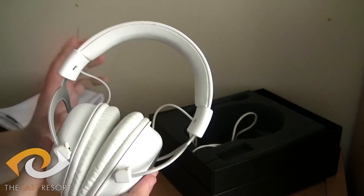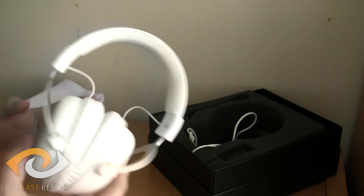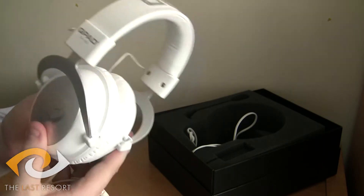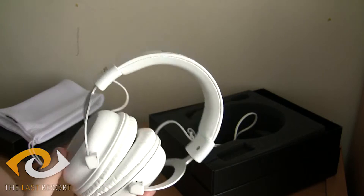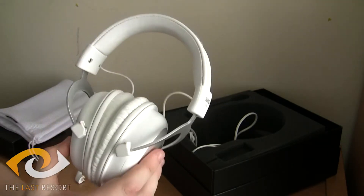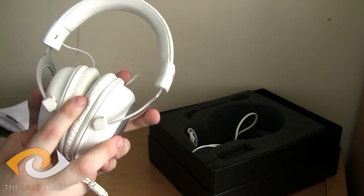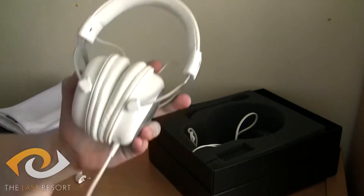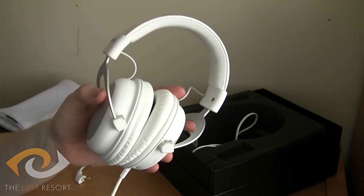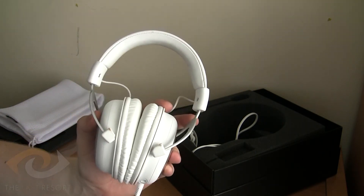It's an incredibly nice design — they've obviously put a lot of work into this, and it's brilliant. I will be rebuying these if they ever break, which I don't think they will. So for that reason, I'm giving these a gold rated standard, because I'll be using them myself and I can't suggest anything better. This has been the review for the QPAD QH90 headset for the TLR channel — I've been the Dragonhat, thank you very much.